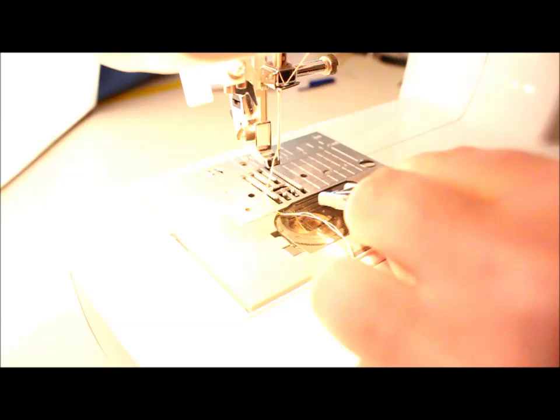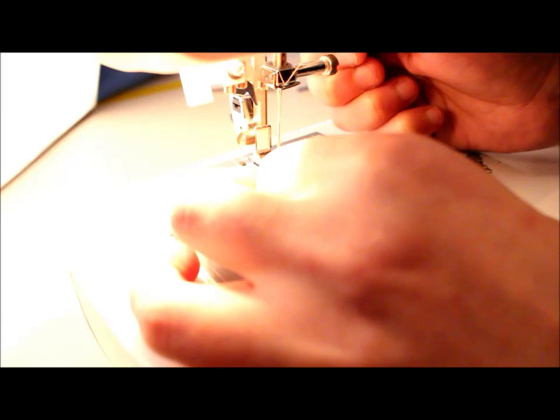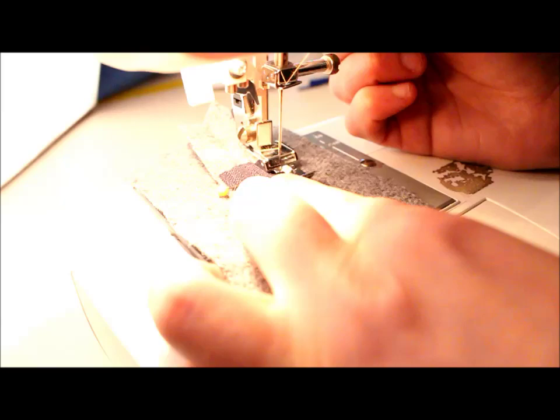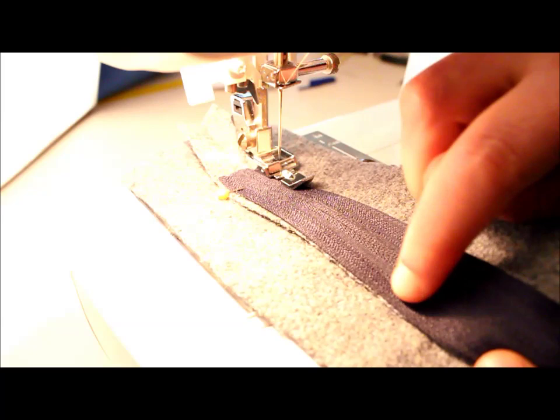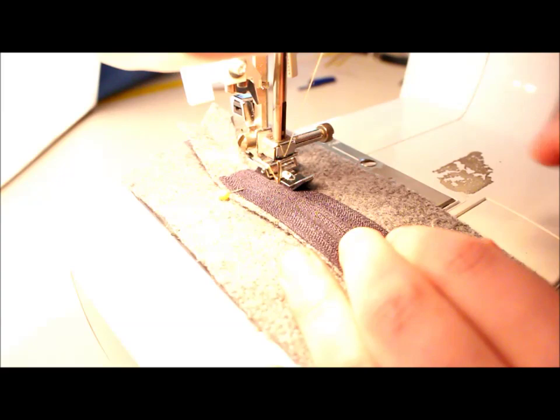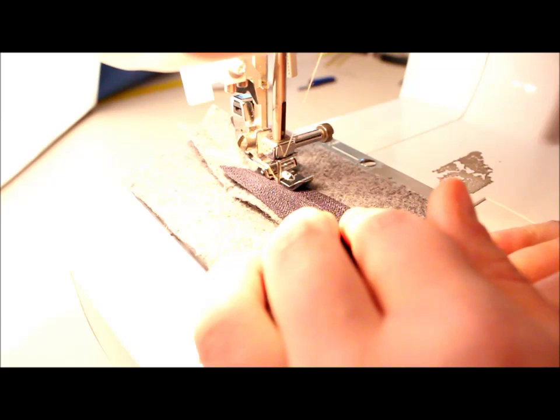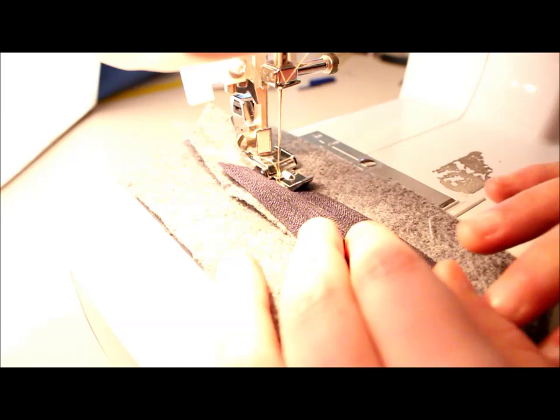Change your presser foot to a zipper foot. To position it correctly, remember you need to get the needle close to the teeth of the zipper. Now we're going to sew a box around the zipper. Start at the end away from the tab — it's easier that way. Use one of the lines on the zipper tape as your guide. Back-tack at the beginning to lock your stitch, then sew alongside the zipper, removing pins as you go.